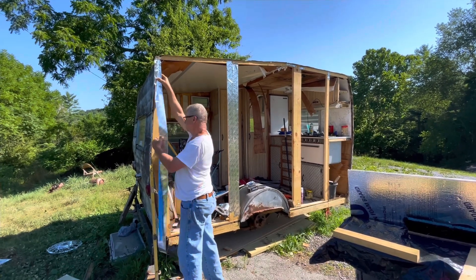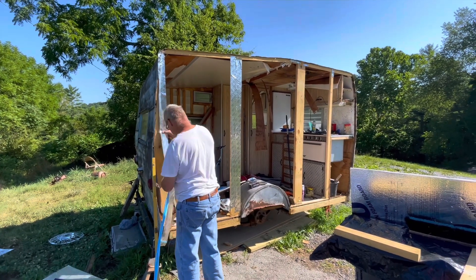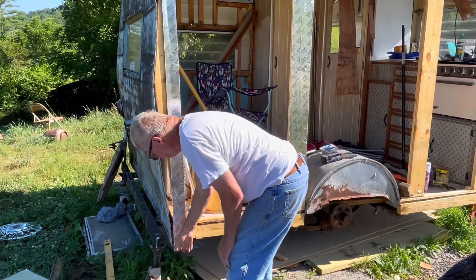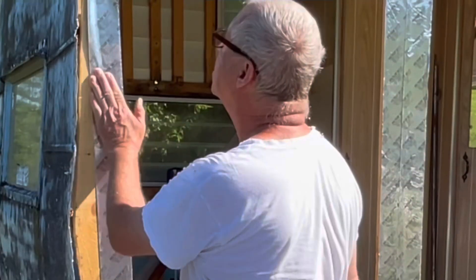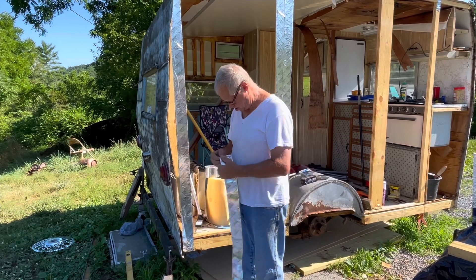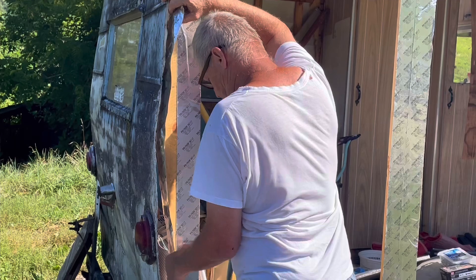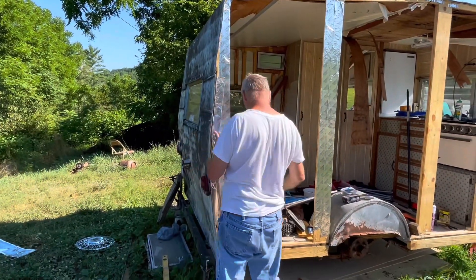I didn't think a thing of it till I stepped over this way and thought, oh no. I know it's not much consolation, but I do the same thing all the time. It's pretty much done — the two pieces for the straight edge. Good job, babe. I'll get better after this one. I think you did great.